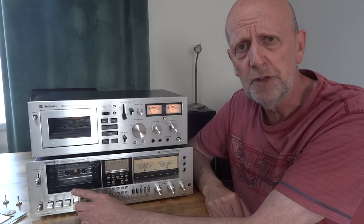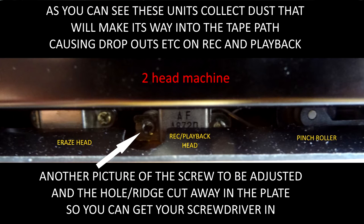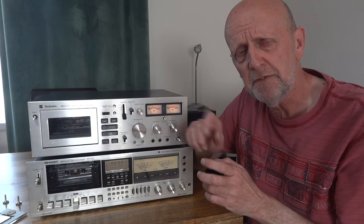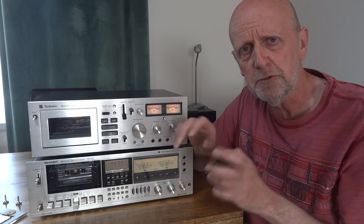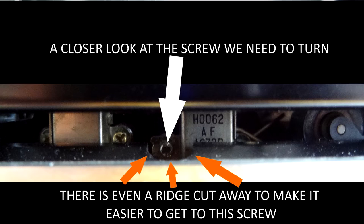You're going to aim for the screw on the record/playback head — I'll show you a picture of that. That screw should come into view. Sometimes they just leave a little gap for you to get in — they know you're going to adjust it, either at the factory or for anyone else. You can see a small ridge cut out of the metal so you can get a Phillips screwdriver in there. Make sure that Phillips screwdriver fits nice and tight on that screw.